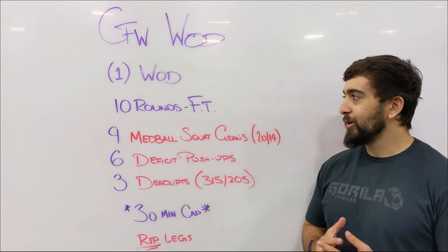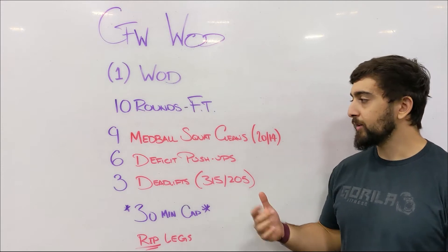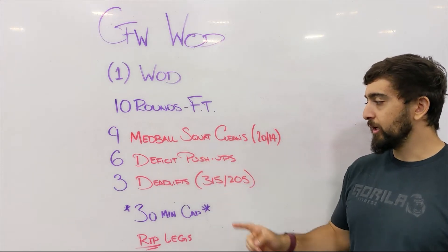Happy Saturday guys! Today's workout is 10 rounds for time of 9 med ball squat cleans, 6 deficit push-ups, and 3 deadlifts.